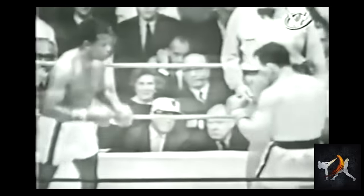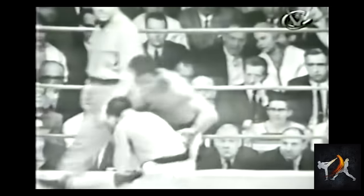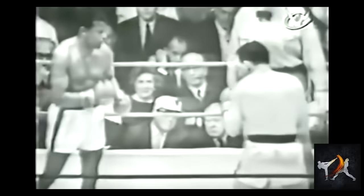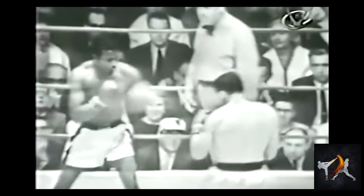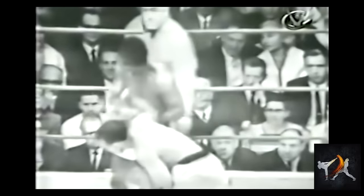Apart from his jab, Fulmer could get away with these wild overhands because he used his lead crossblock like a shield, wading in to counter with his right. What's more, the chainsaw-revving-like motion of pulling back his lead crossblock acted as a force couple, adding even more power to the punch.